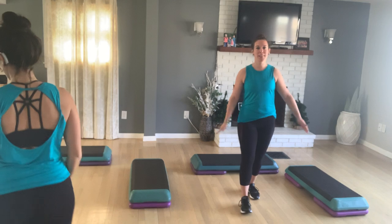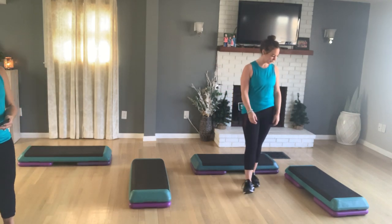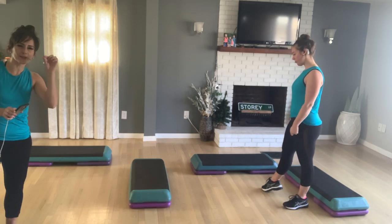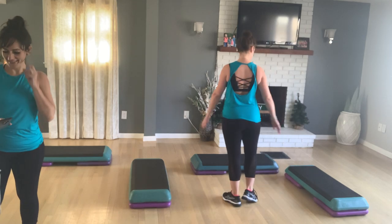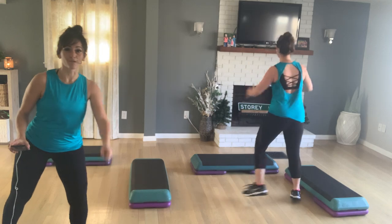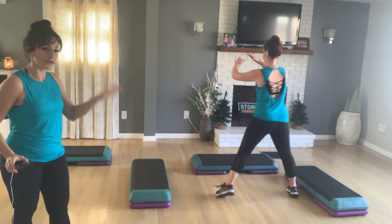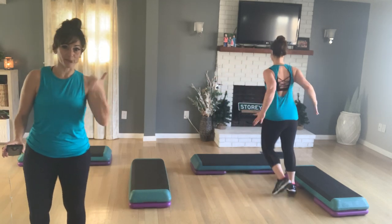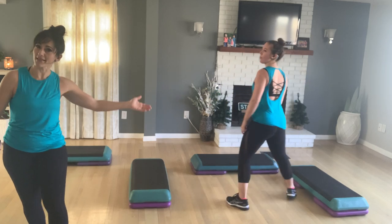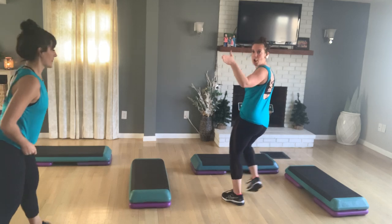Hey guys! Double L's today! Double step! We're going to face away. I'm just going to turn up your music a little bit more — we love it loud. Okay, let's get going guys. 140 beats per minute. You guys have been rocking that lately. Fast one! If this is confusing, please refer to other videos — Beginner, Beginner Intermediate, Intermediate, or Intermediate Advanced. Look on the playlist, she has all this in there.